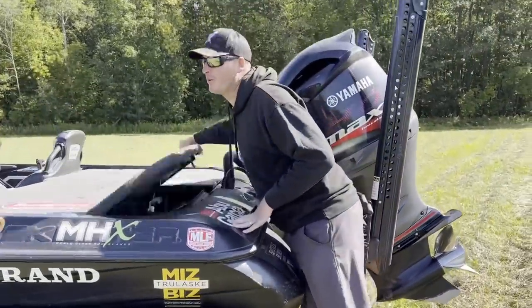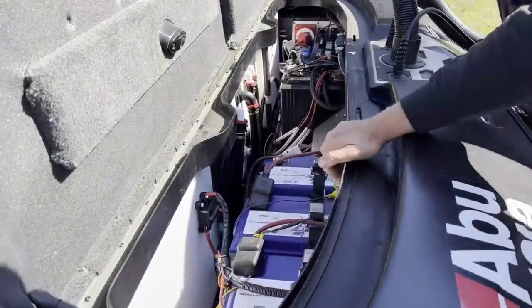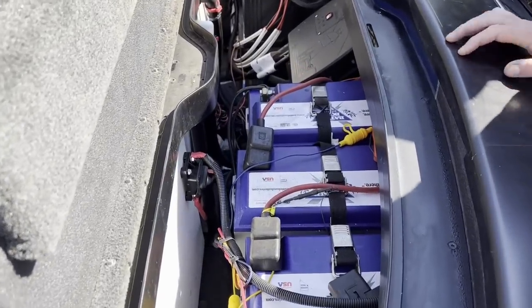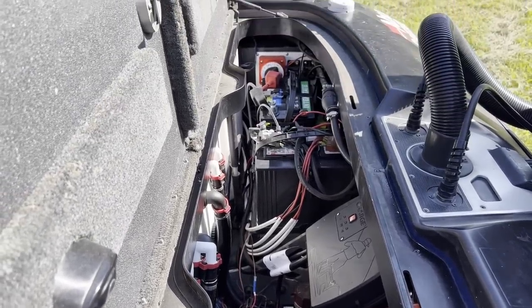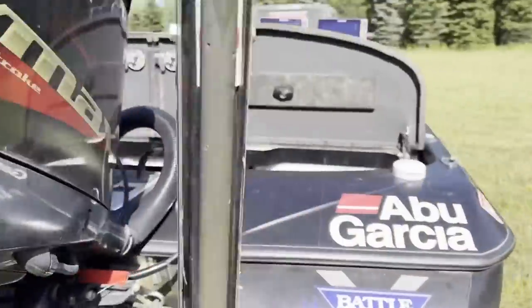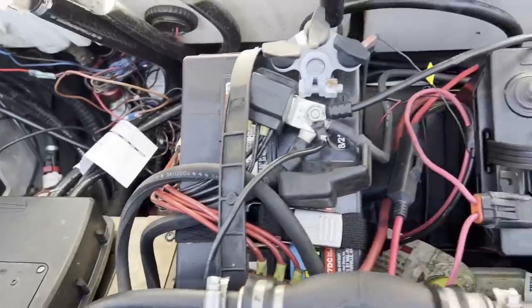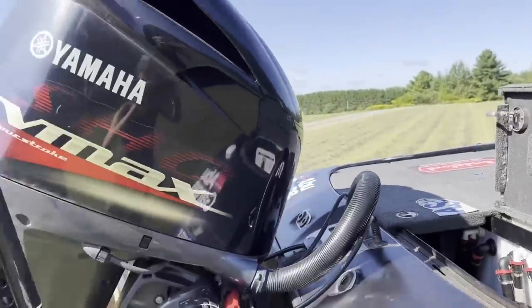Coming to the power of the boat, you guys know I love my Battle Born batteries — you get 300 amp hour, 12-volt batteries. Those will last you for days on the water. You will have no issues from a trolling motor standpoint. I'm also running two AGM batteries in parallel in the back to make sure you've always got enough power to get your motor started, as well as run power to your graphs. We've also got the PowerPole Charge sitting right here — that keeps everything fully charged while you're on the water. It's a great tool because you can monitor it on an app on your phone and make sure everything is charging appropriately.